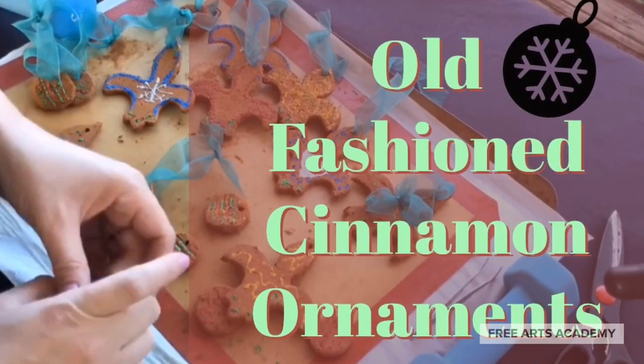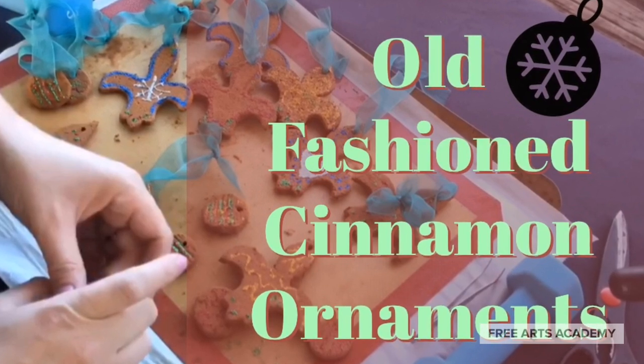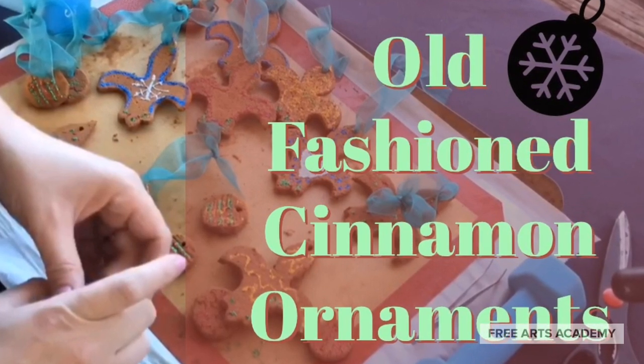Hello and welcome back everybody. Happy holiday season. Today we'll be teaching you how to make old-fashioned cinnamon ornaments. It's a no-bake recipe, very easy.